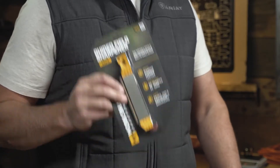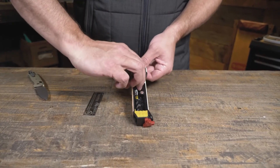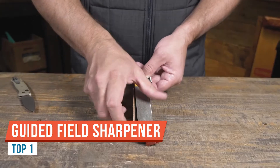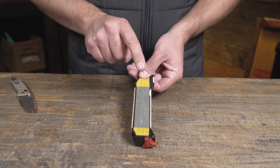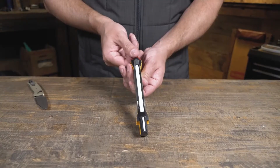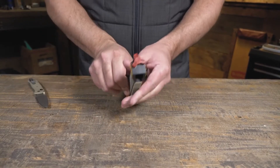What we're going to talk about today is the Work Sharp Guided Field Sharpener. I've been using this for about a month now. It's been out for quite a while — I just never had gotten my hands on one. I have a lot of other Work Sharp products and they do make really good products, and this is one of them.